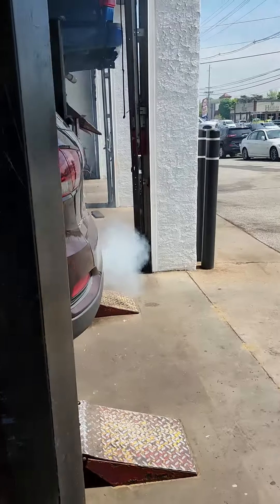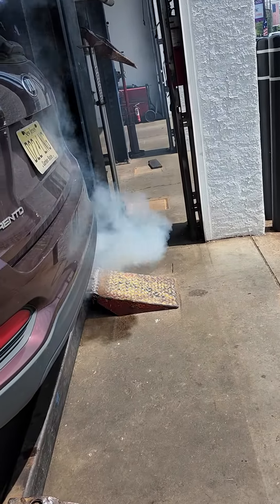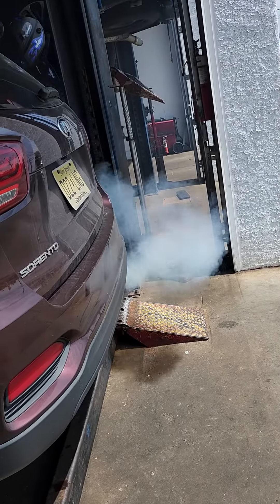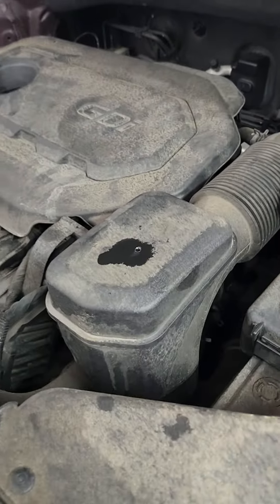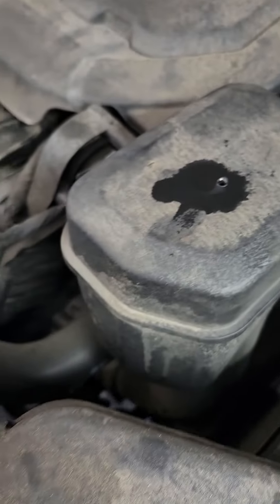What's up YouTube, do-it-yourselfers, are you ready? That's not good — that is just showing you how much carbon is in the engine. So in this 2019 Kia Sorento, it's quite a bit of work to get through the intake task and do this GDI service.